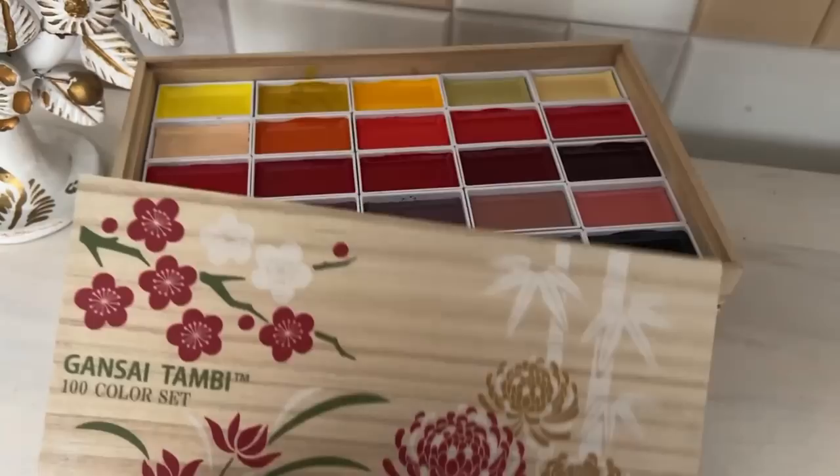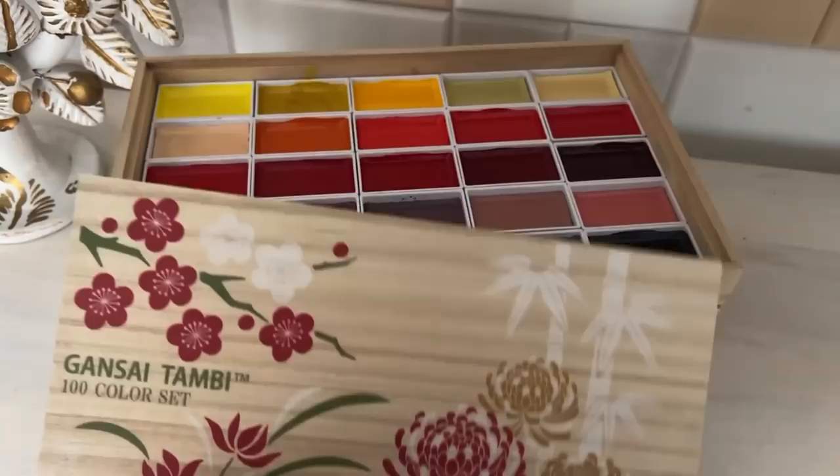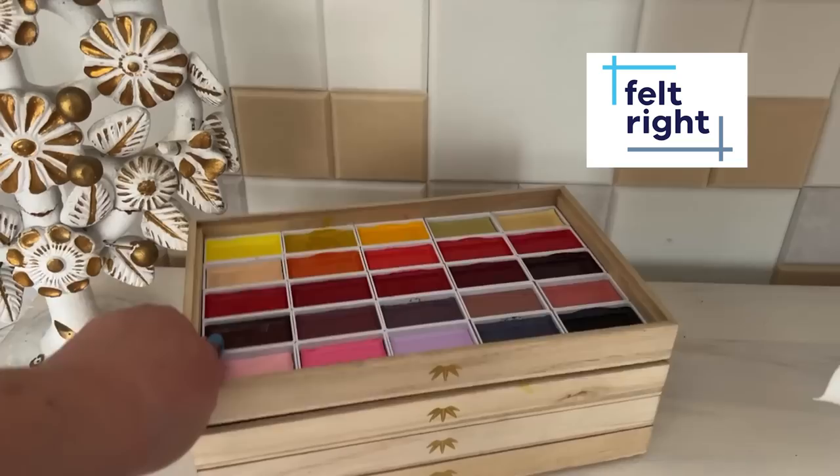There are multiple reasons today's video is pretty exciting for me, one of them being that it is sponsored by my friends at Felt Right, but more on that later. Okay, it is time to get into this.